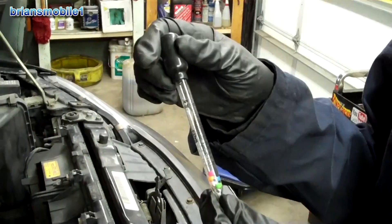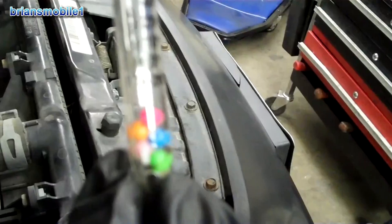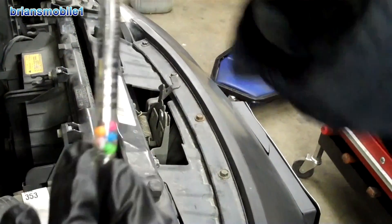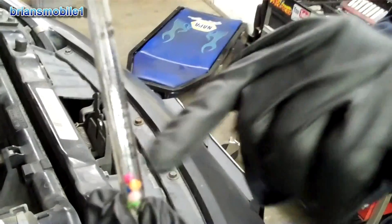So this here is an antifreeze tester. On this side it says 'protected to degrees in Fahrenheit' — it's a list of degrees. And then on this side it says floating balls, it's a five through one scale.